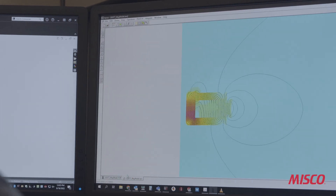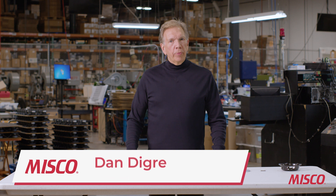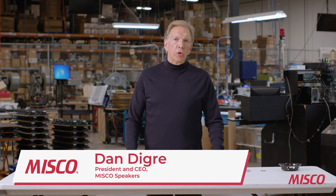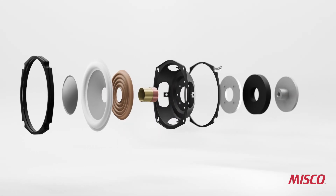In our last video we looked at the design of our five and a quarter inch driver. Now we've ordered the parts, they've been produced and brought in, and we're going to take a look at each part that will go into the five and a quarter inch transducer and why the design was chosen the way it was for the materials.